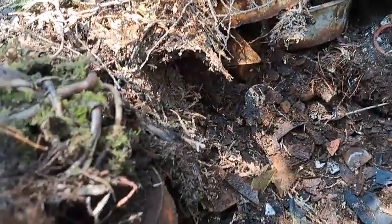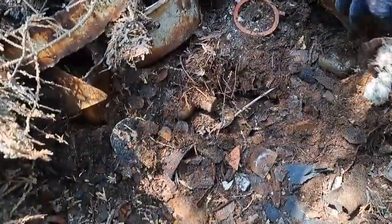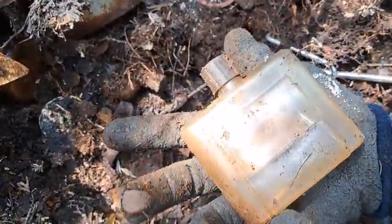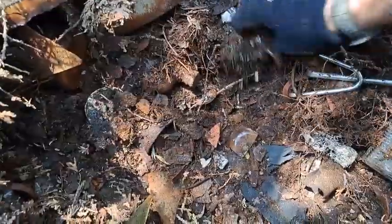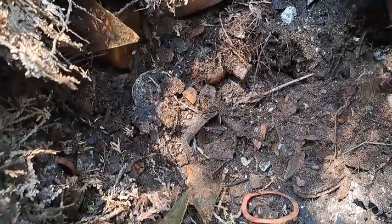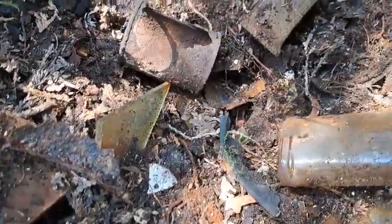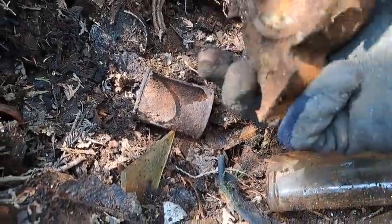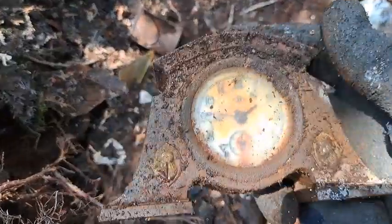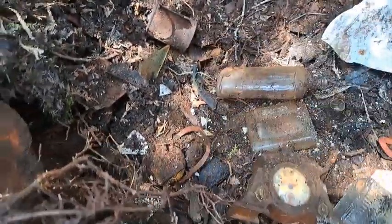I'm just in such close quarters here that it's hard to get the camera set up and see what's going on. There's an old cologne bottle or something — quite heavy. Whoa, hold on — look at that, folks! Whoa! No no — how cool is that?! Find of the day! Oh, friggin' ants!